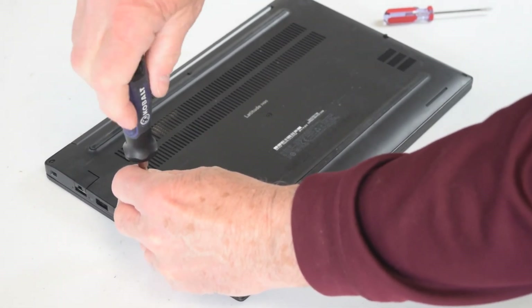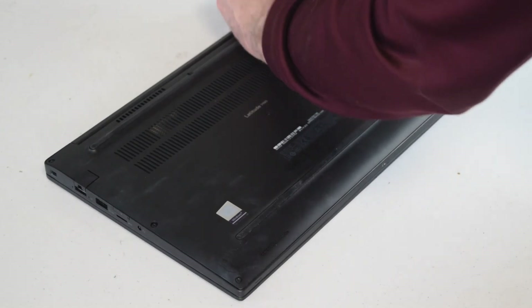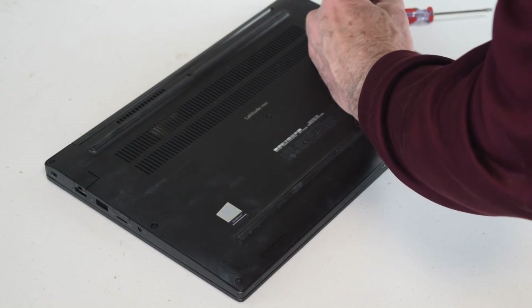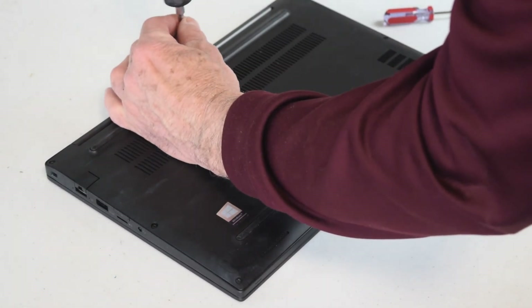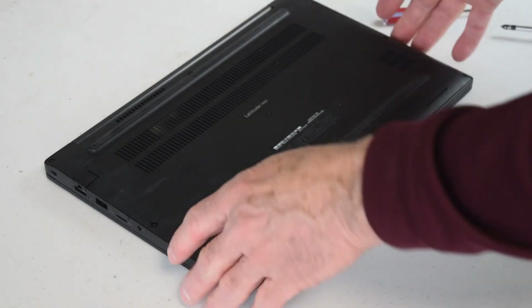If you're going to operate the laptop without the bottom on, make sure you don't have it sitting on anything metal or anything that conducts electricity — in our case here it's on a plastic top of a bench. And that's about it — get these back together and you're done. Thanks for watching, like our video, subscribe to our channel. Fred from the Laptop Barn here, over and out.